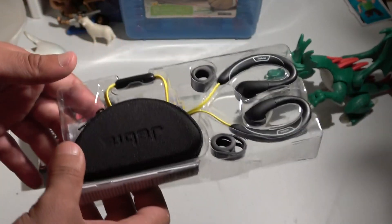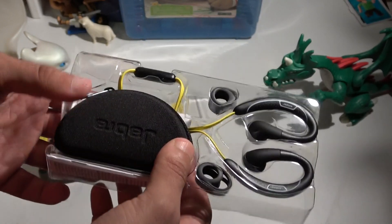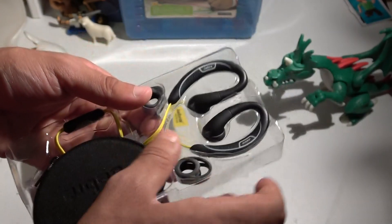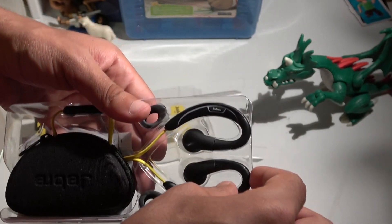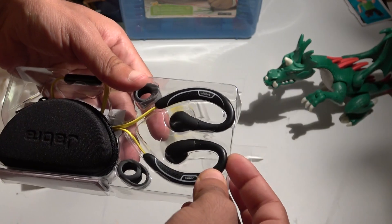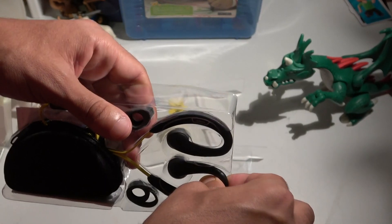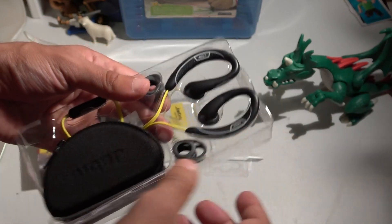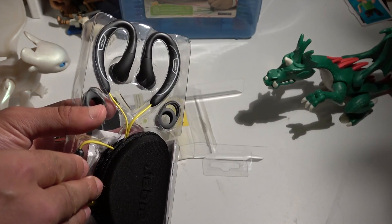Just to be clear, I'm not sponsored by Jabra in this video — I bought this with my own money. There's no enterprise behind me, so you can subscribe and leave your comments freely.